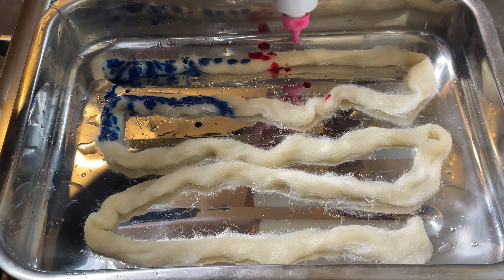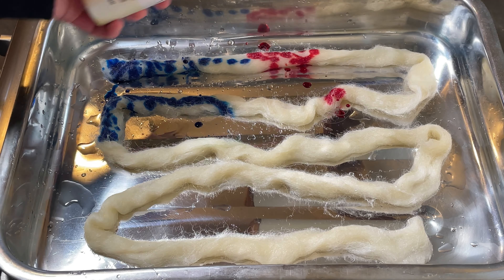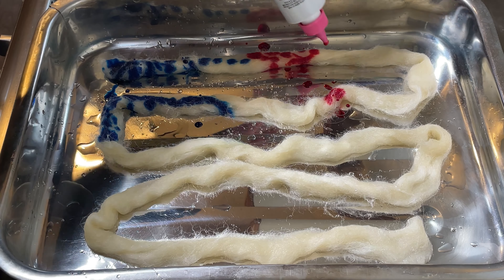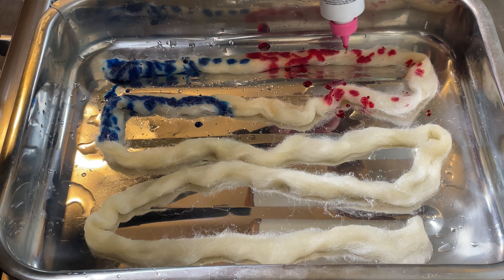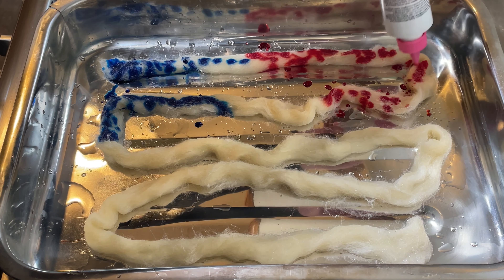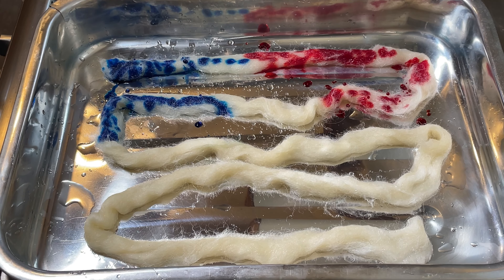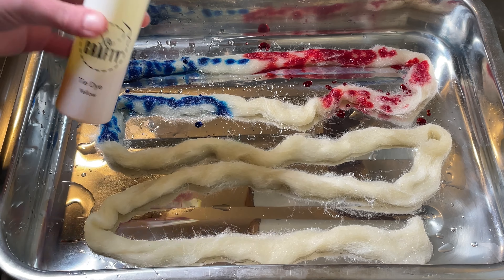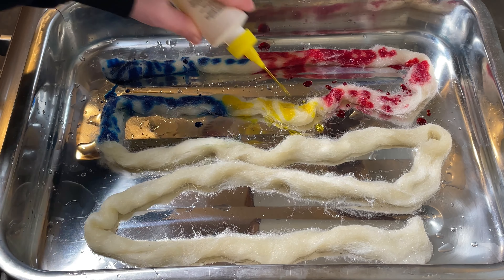I'm not entirely sure what this one is because I didn't label it — always label your bottles, but I didn't. I think this is either scarlet or red from DT Crafts & Design. I had made this solution for another project that I'd planned on doing and then didn't do. This one I think is yellow — I'm pretty sure this is yellow from DT Crafts & Design.